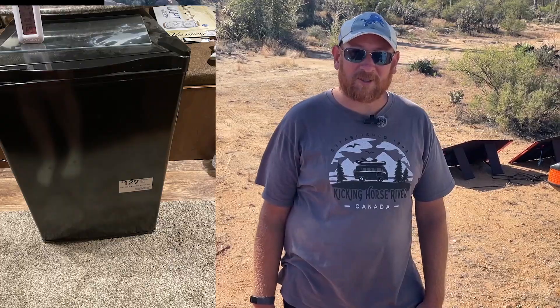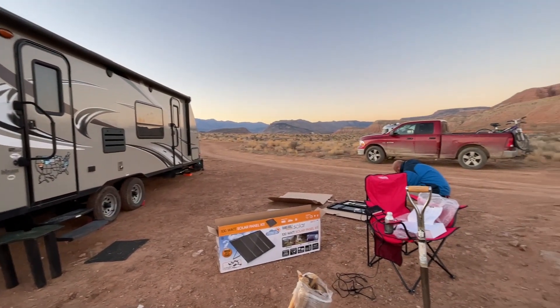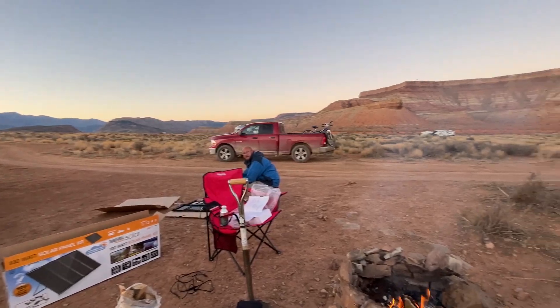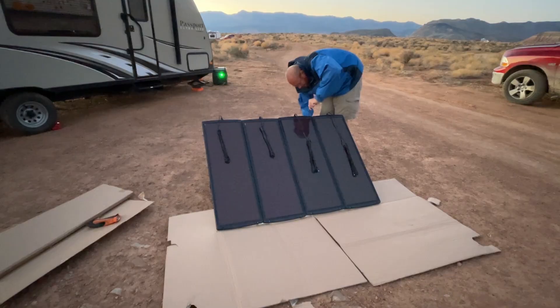Back in 2021, our RV fridge had died. We were using a mini fridge and powering that off just a 500-watt Jackery, and then using just one single RV camping battery. We had some people move in pretty close to us at Leverkin Overlook in Utah. We started feeling guilty about how much we were running the generator and thought, let's get some solar. The only store around that had solar was Harbor Freight, so we bought a 100-watt Thunderbolt kit, and that's what's led us to where we are today.